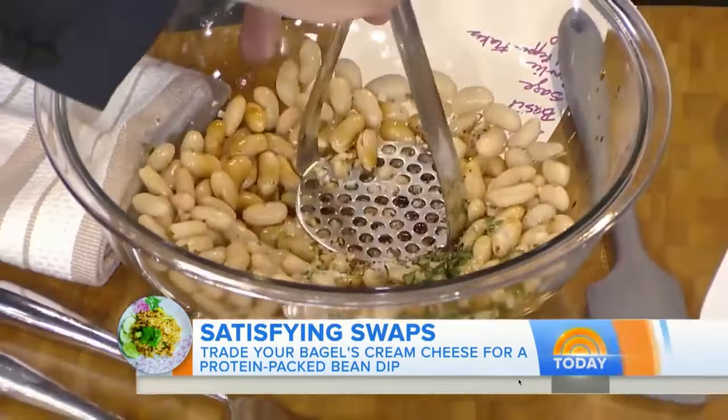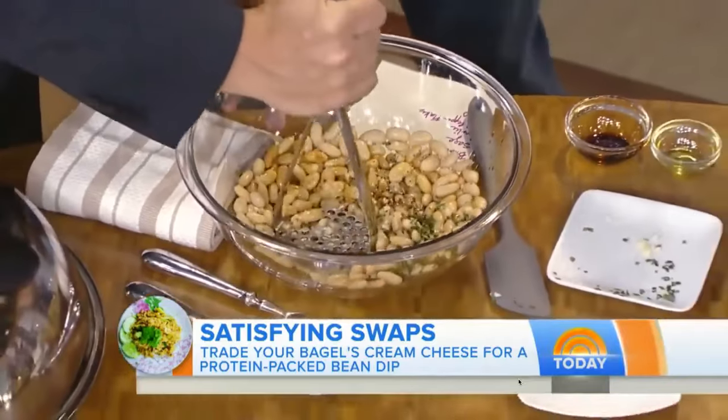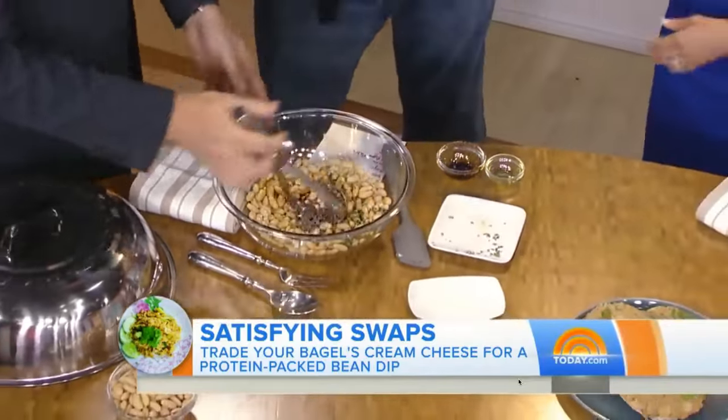These are canned cannellini beans. We have sage, basil, some garlic, a little bit of crushed red pepper, and salt. There you go — then you mash it up. And then, ladies and gentlemen, we have a bagel with bean spread. Go for it, Norm. I bet it's tasty.